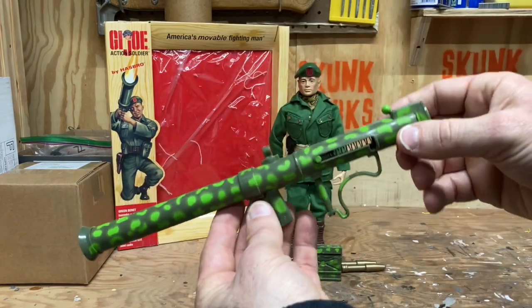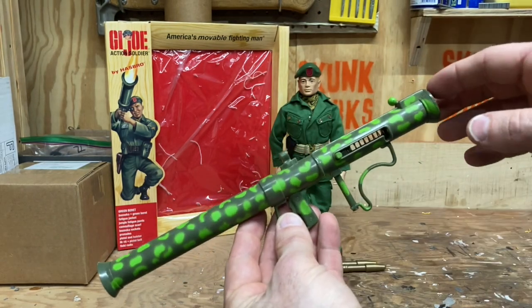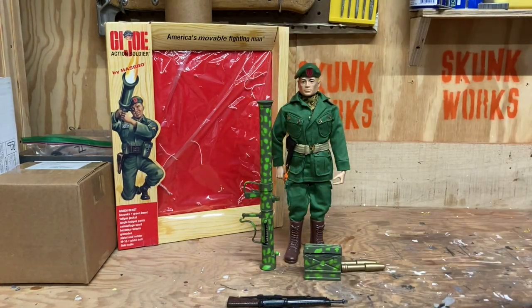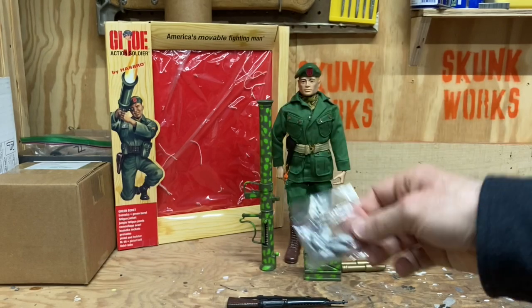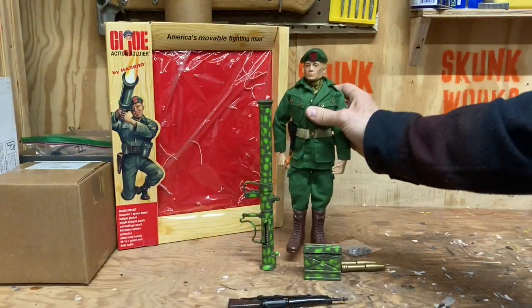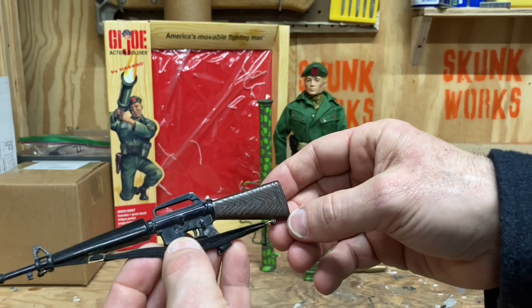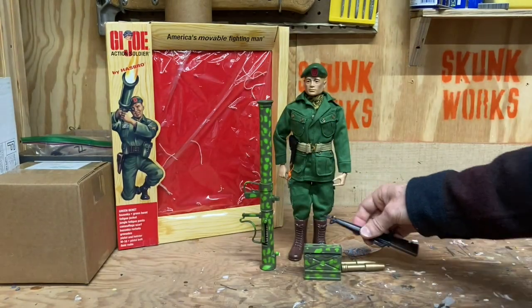The bazooka is also a great reproduction. I believe the bazooka and the radio were some of the holdups in getting the camouflage deco pattern right. We have a set of — I believe six grenades, which I've never removed from the package — and a nice 45 pistol with holster and a web belt. And the M16, a reproduction of the old M16 with the wood grain on the stock, which was really nice as well.